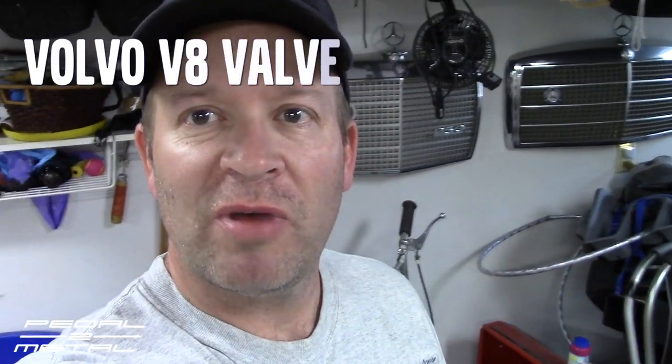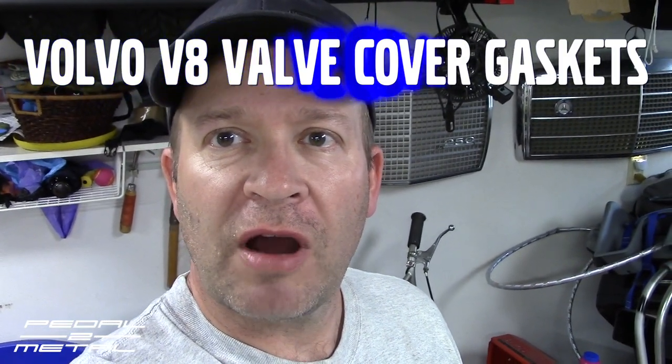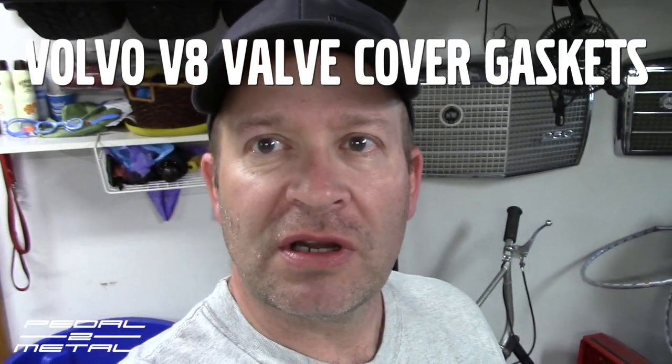Hey, what's up everybody, this is Royce from Pedal Metal, welcome to my channel. Today's video is going to be pretty comprehensive. I need to change the valve cover gaskets on my 2010 Volvo S80 V8 — it is dripping and it's getting worse and worse every day.